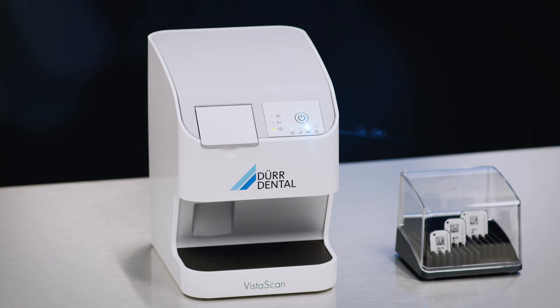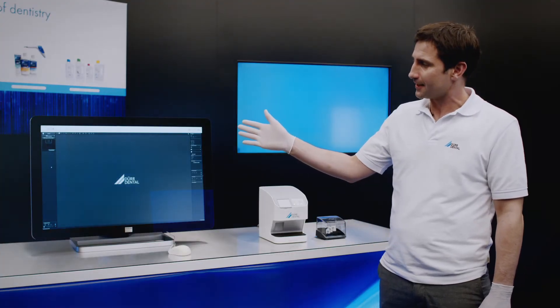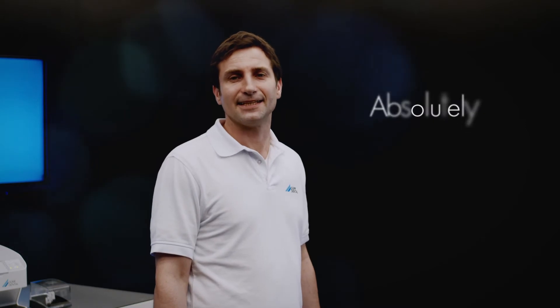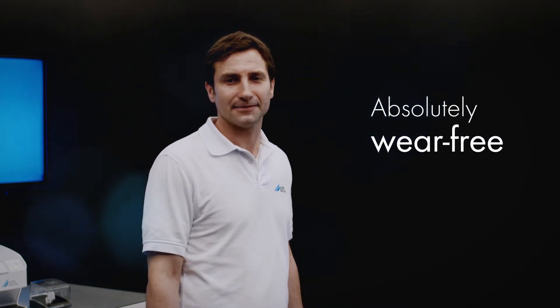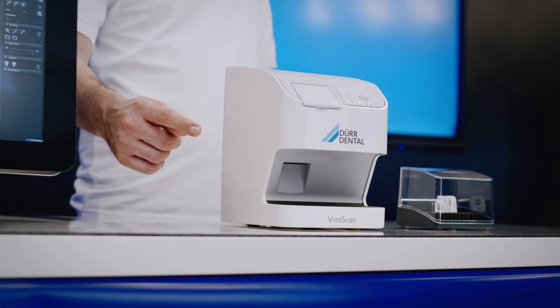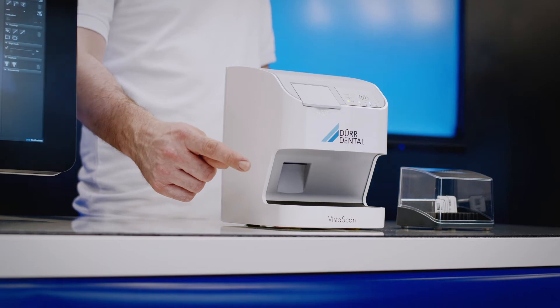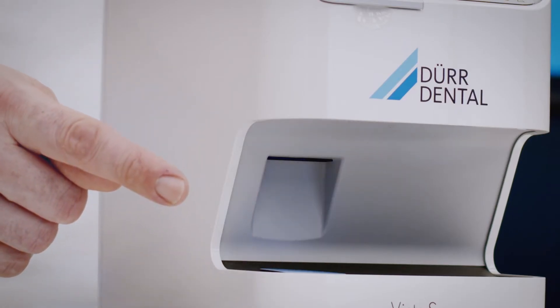During the scan, the control LED on the unit lights up blue. The scanning process itself is completely silent. Scanning progress is displayed in VistaSoft. The scanning unit of VistaScan NanoEasy is fully encapsulated and works with absolutely zero wear. Overall, the unit requires no maintenance by a service technician throughout its entire service life. The image plate is erased automatically at the end of the scanning process, meaning it can be used again immediately for the next patient.